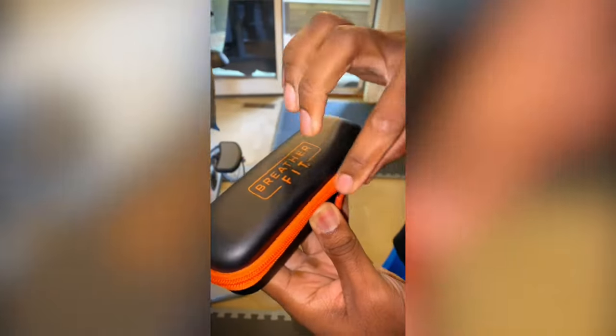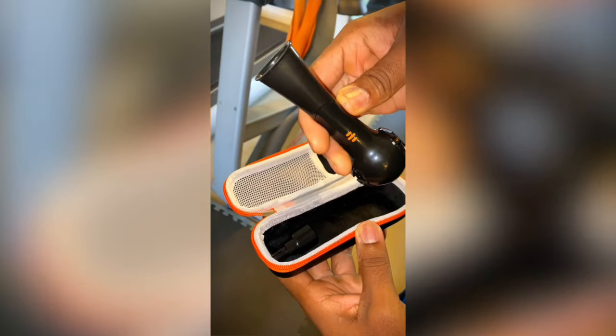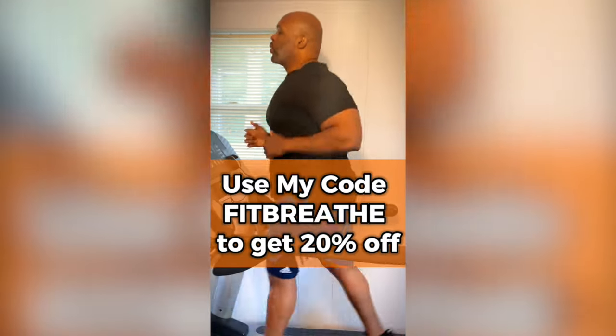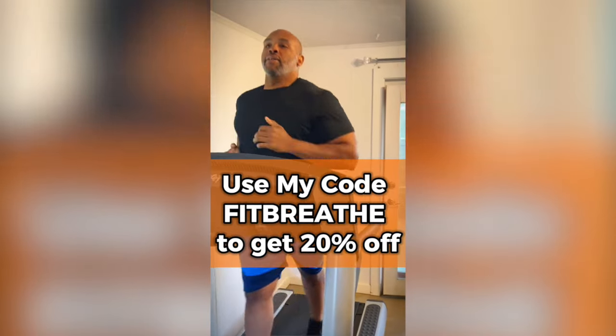Before I run, I use my secret weapon to maximize my performance — the Breather Fit. Not only does the Breather Fit strengthen my lung capacity, it helps accelerate recovery from my workouts. All it takes is 10 breaths for two sets to maximize performance before my morning runs. Use my code fitbreed at checkout to get 20% off. With Breather Fit, you work hard but breathe easy.